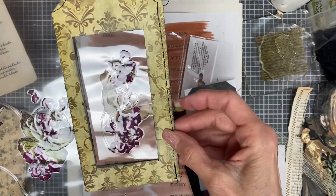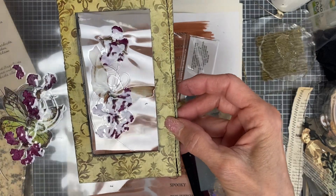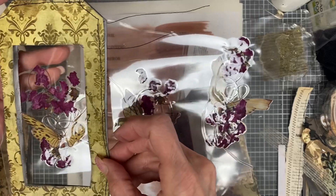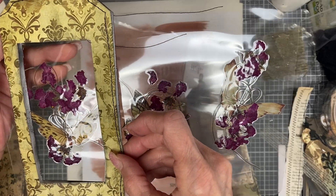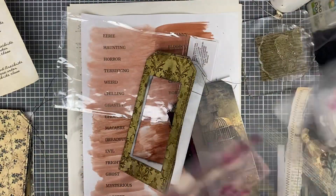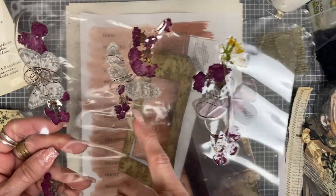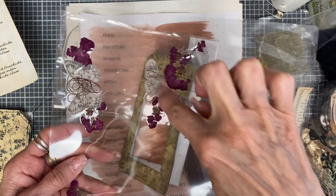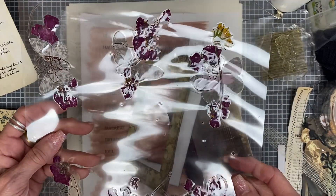These butterflies over here kind of remind me of bats — their wings are. I threw in some brown thread. Now the back side does not look the same. I could have put another sticker over it, but I figured, you know what? It still looks good.